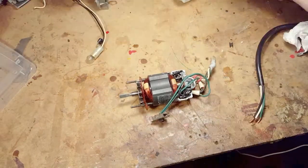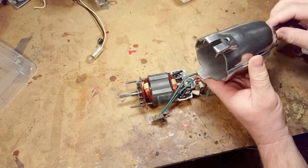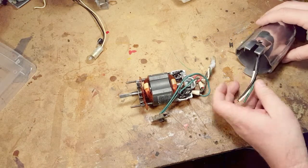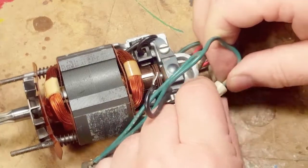This cord is actually from my father's old circular saw, which was not repairable, but the cord is in really good shape. So we've got a vintage cord going onto another vintage tool.